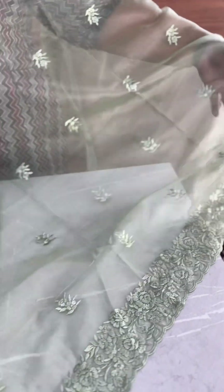It features embroidered work and a crochet lace detail.